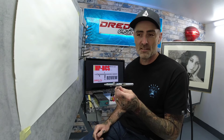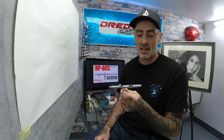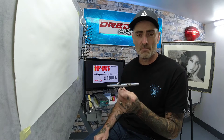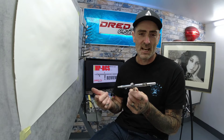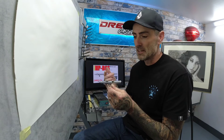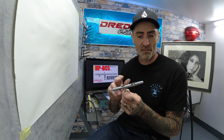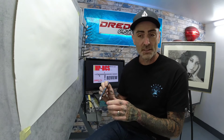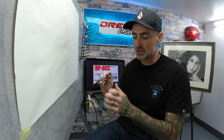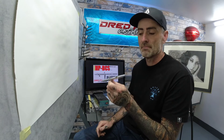This airbrush has been an absolute godsend — it is indestructible. I have dropped this so many times, even with the cap off and the needle exposed. I've chucked every paint source known to man through this airbrush: primers, base coats, metallics, clear coats, acrylics. Every source of paint I've tried through the years and it has never missed a beat, never let me down. I've never had to change anything on this brush whatsoever. The needle is exactly the same as it was from day one.